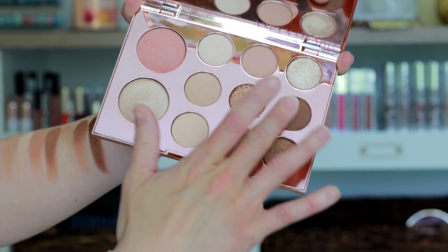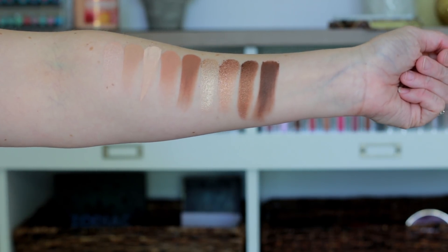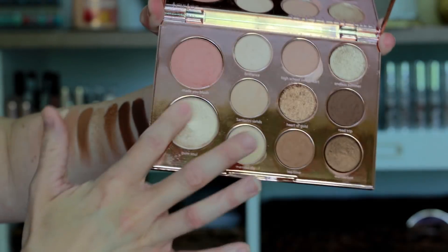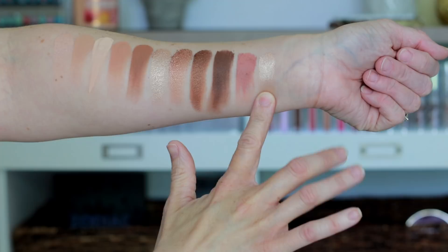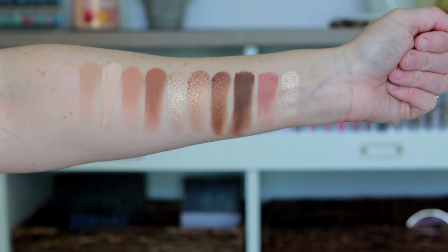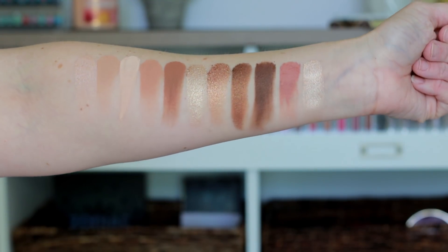The last shade is the only deep shade in the palette — a rich warm brown color that I like to use in the outer corner of my eye or up into my crease. The blush is absolutely beautiful, just one of those universal pink blushes that I think would go with just about any look, whether it's cool or warm toned. The highlighter is a really beautiful champagne color, super smooth, not chunky or glittery — just buttery and gorgeous.